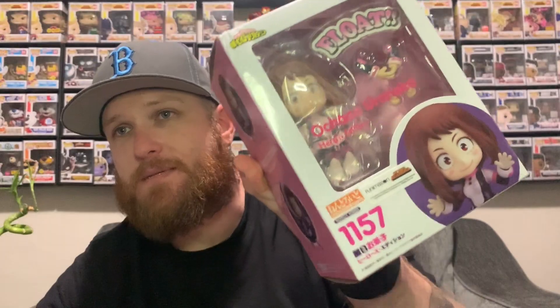Son of a... This is upsetting. This is going back. Target, we got a problem. I ordered Bakugo — I already have this one. This is upsetting, this ruins the whole mood. I got this one, man.